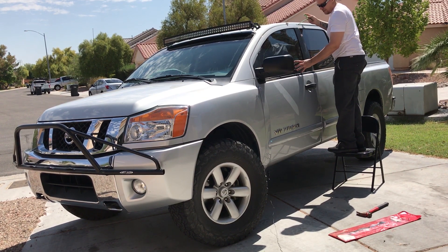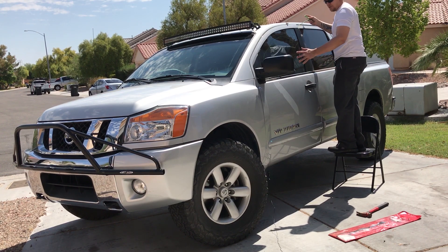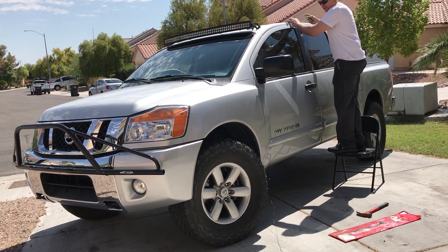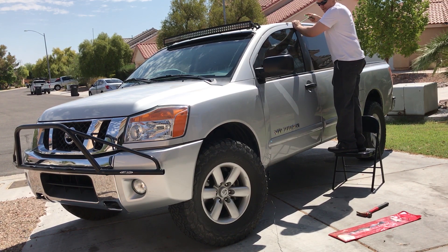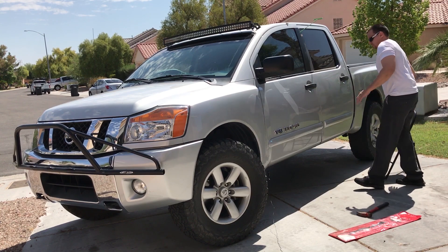Or if you don't have keys, be ready to pop the hood and disconnect the battery — it's usually a 10 millimeter. Now it's unlocked. When we open it it's going to go off, but just be ready.